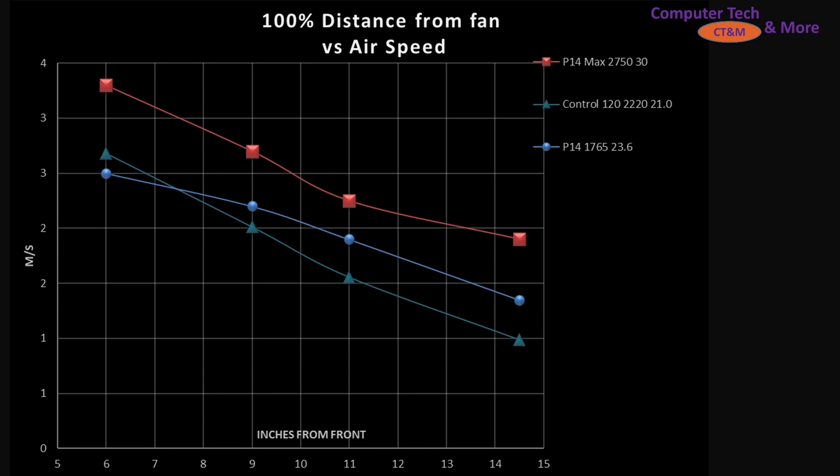If we bump things up to 100% PWM fan signaling, it's not quite fair to compare the P14 against it because it is RPM limited — it only goes up to 1,700 or 1,800 RPM rounding it up. We want to compare it against best of the best, apples-to-apples at 100% PWM fan signaling, and the P14 Max blows everything else out of the water with respect to my control fan and the P14 regular edition.